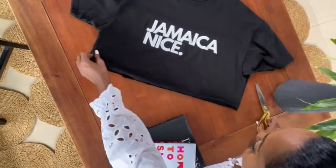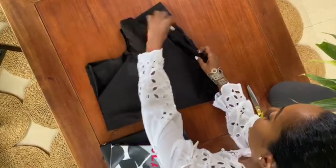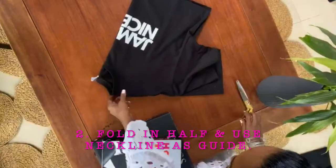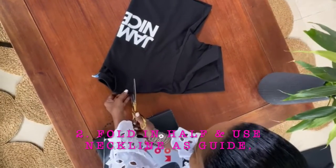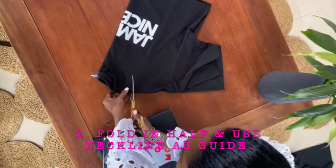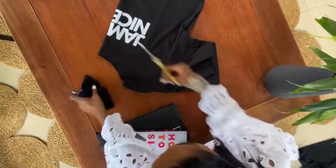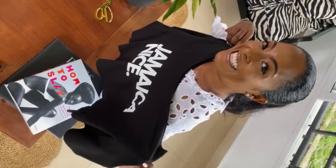I'm going to put it on top of it — I'm just gonna put this in the middle right there. Tada! Now we got our very funky Jamaicanized Crop oversized t-shirt.